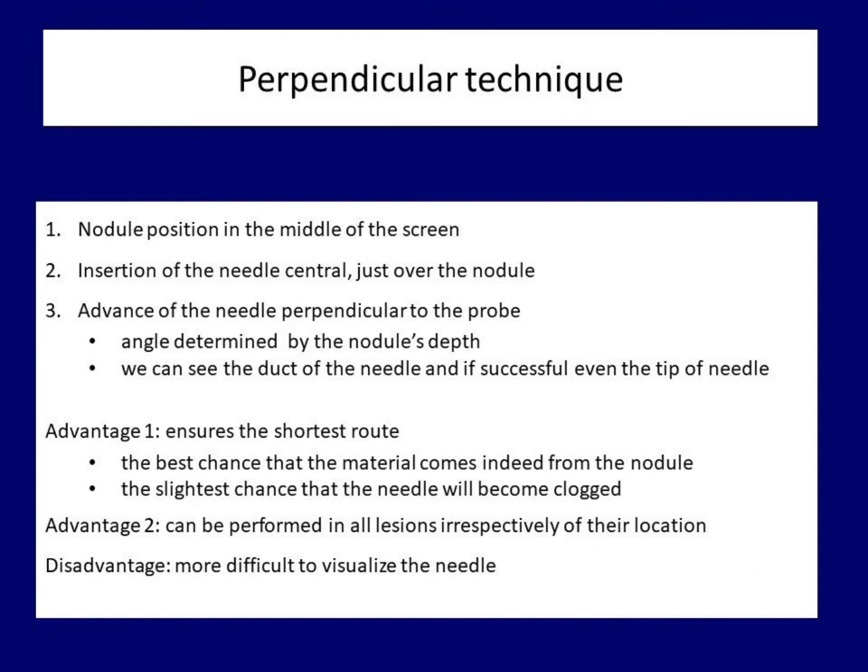Another advantage of perpendicular sticking is that it can be performed in all lesions irrespectively of their location. There is a clear disadvantage, however: we cannot follow the path of the needle from the skin toward the targeted nodule. We need to recognize when the tip of the needle crosses the ultrasound wave. So perpendicular sampling requires more skill and practice compared with parallel technique.